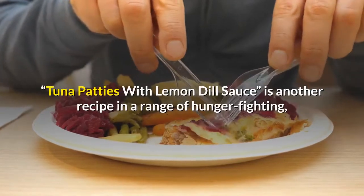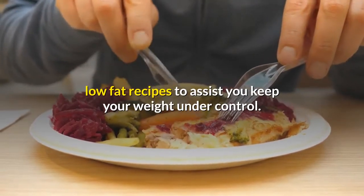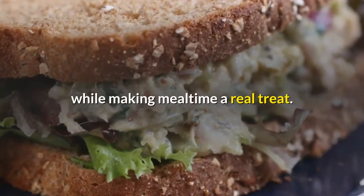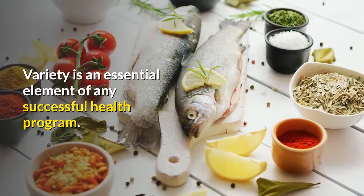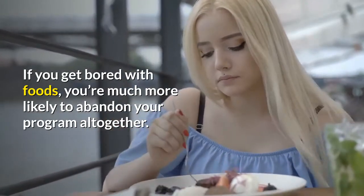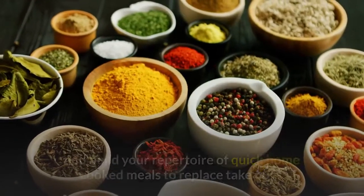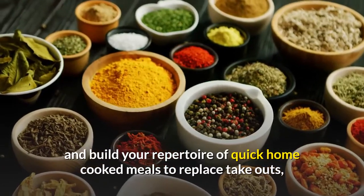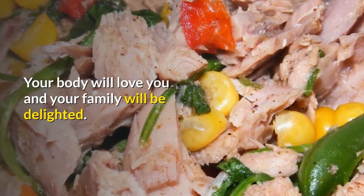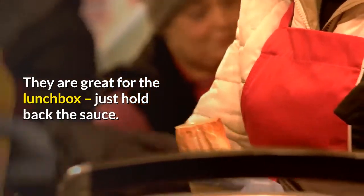Tuna patties with lemon dill sauce is another recipe in a range of hunger-fighting, low-fat recipes to assist you in keeping your weight under control. This irresistible, no-hassle meal will help you reach your weight loss goals while making mealtime a real treat. Variety is an essential element of any successful health program — if you get bored with foods, you're much more likely to abandon your program altogether. Experiment with spices to find exciting alternatives, try new recipes, and build your repertoire of quick home-cooked meals to replace takeouts, frozen dinners, and snacks. These tuna fish patties are delicious hot or cold, and are great for the lunchbox — just hold back the sauce.